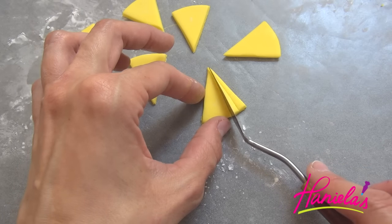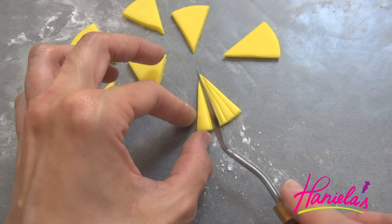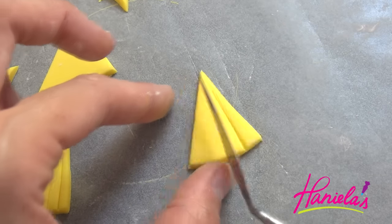This will be the back fin, and to make the indentation in the fin I'm using a small spatula. You can also trim it if you feel that it's a little too big.